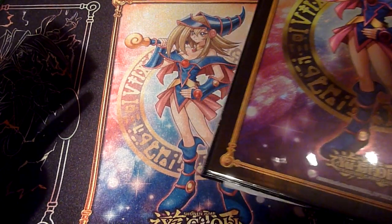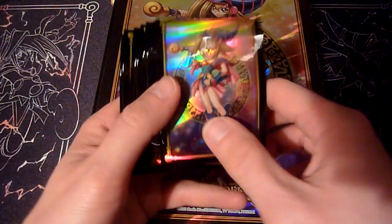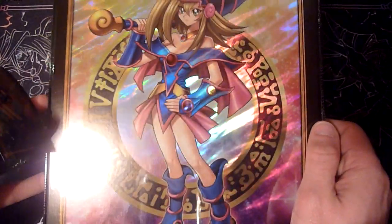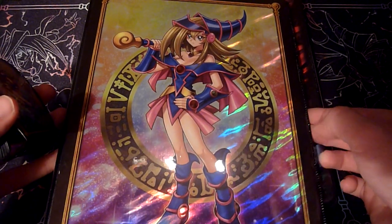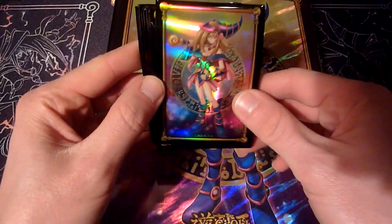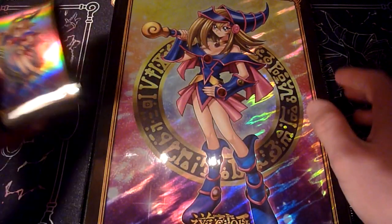To be straight up, they look nice, but they don't look as nice as I would have expected, especially the binder. You can see the artwork on here — it's simply the Dark Magician Girl artwork from the 2022 tins, which is one of the cooler ones in my opinion. It's also featured on the sleeves, which look a little better than the binder in my opinion.